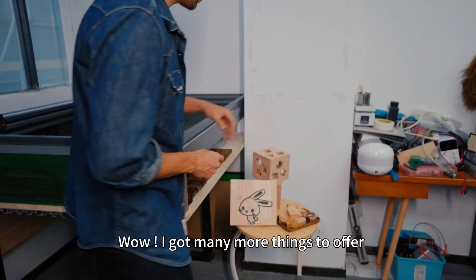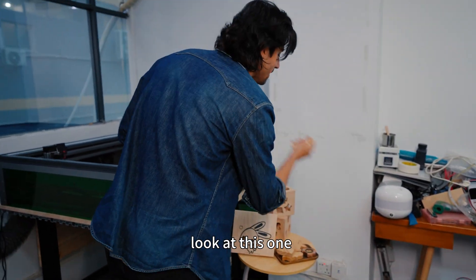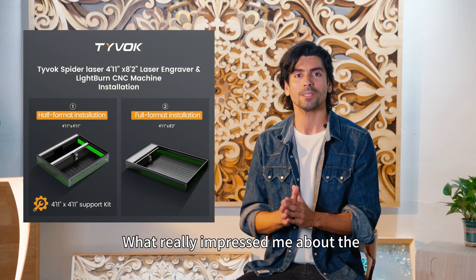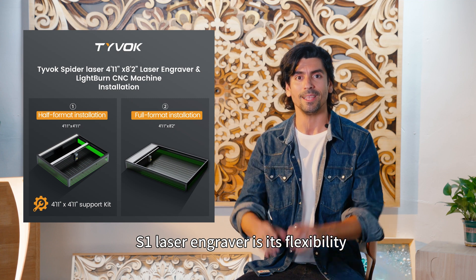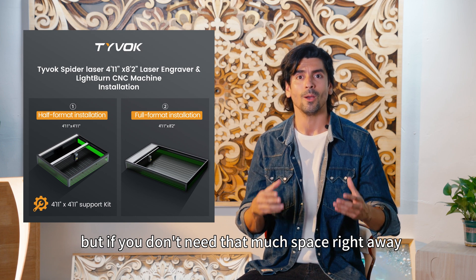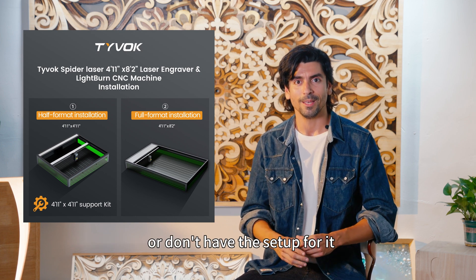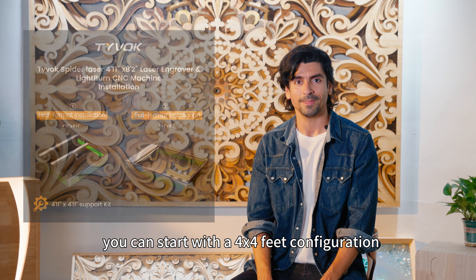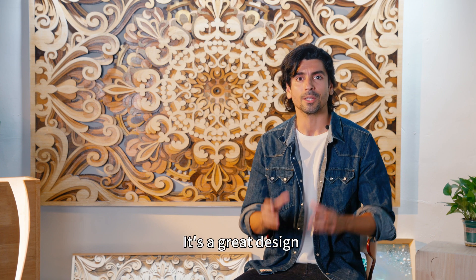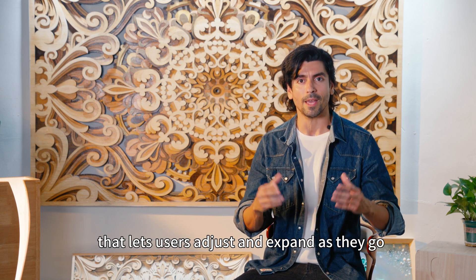Wow, I got many more things to try. Look at this one — I'm taking this one! Overall, today's test experience was great. The S1 is indeed a very powerful device. What really impressed me the most about the S1 laser engraver is its flexibility. Its standard size is 4 by 8 feet, but if you don't need that much space right away or don't have the setup for it, you can start with a 4 by 4 feet configuration — that's enough for most tasks. Later you can expand it to the full 4 by 8 feet if needed. It's a great design that lets users adjust and expand as they go.